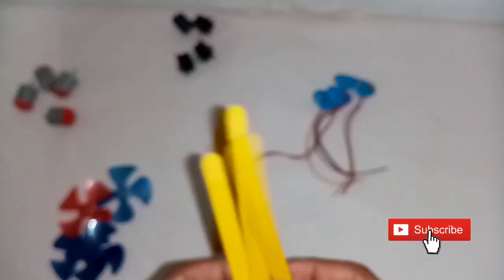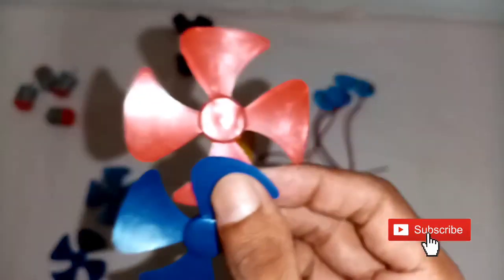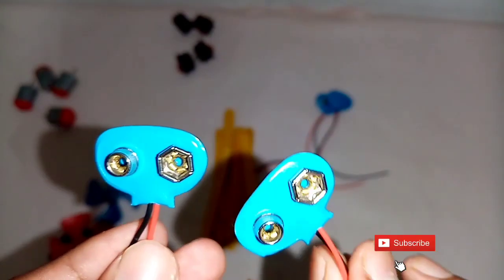The materials are: ice cream sticks, 4 mini motors, a battery, and an on/off switch.